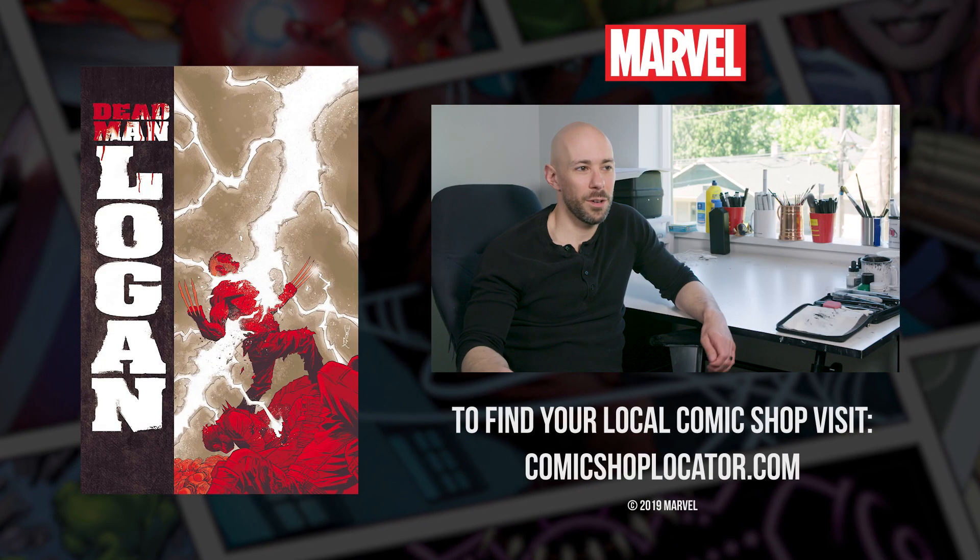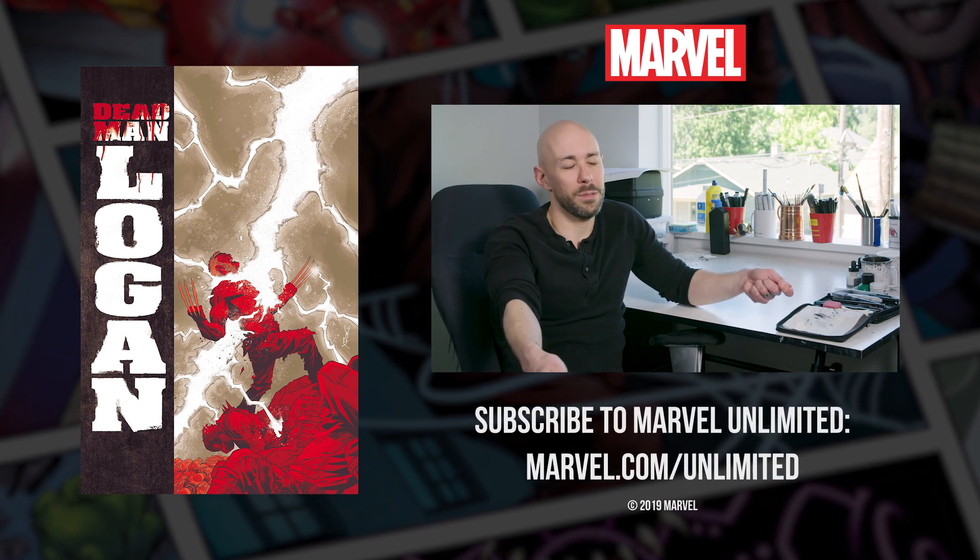Yeah, it was a little scary when you first go up to somebody and say, hey, can you look at my art? It's probably terrible, but please.